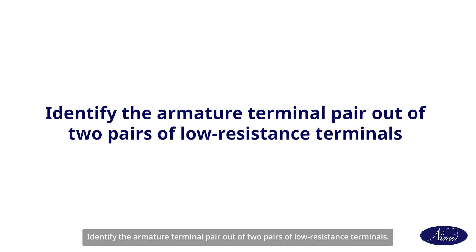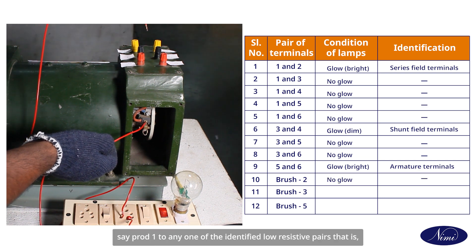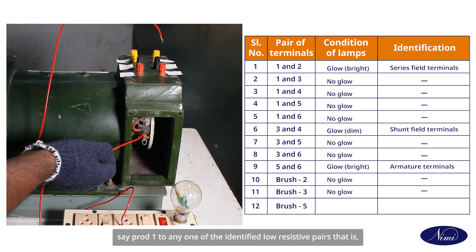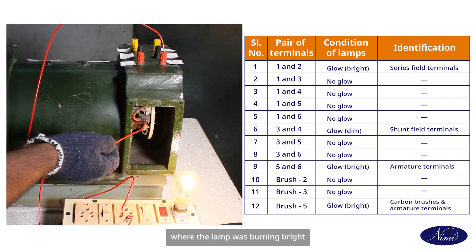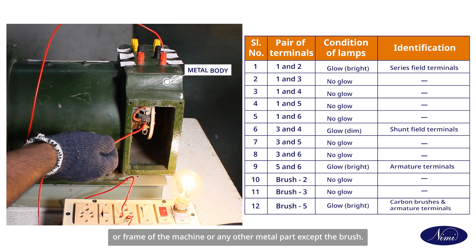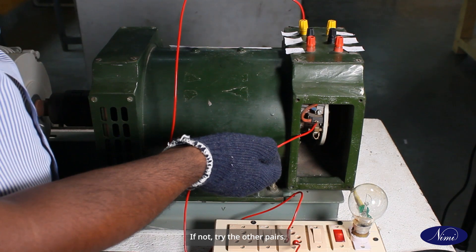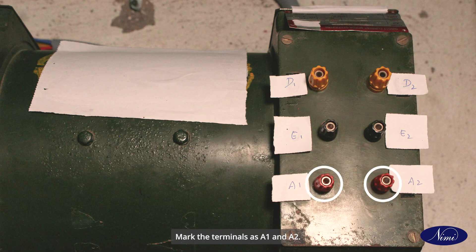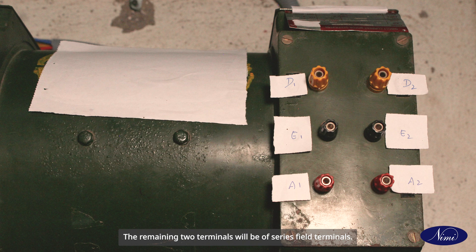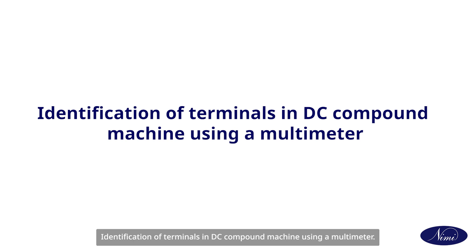To identify the armature terminal pairs out of the two pairs of low-resistance terminals, connect one end of the test lamp — prod one — to any one of the identified low-resistance pairs where the lamp was burning bright, and touch the other end to any one of the brushes. Take care that the test lamp terminal does not touch the body or frame of the machine or any other metal part except the brush. If the test lamp burns, the pair belongs to armature terminals. If not, try the other pair. Mark the terminals as A1 and A2; the remaining two terminals will be series field terminals — mark them as D1 and D2.